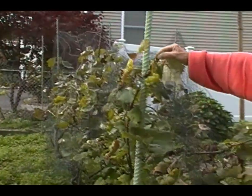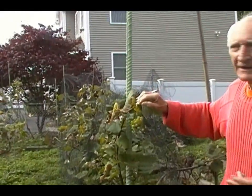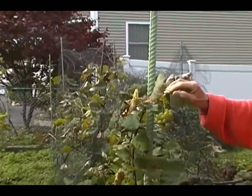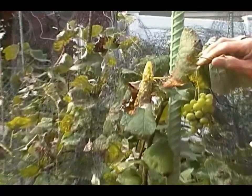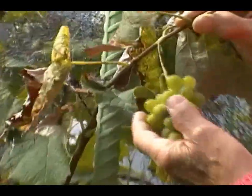So this grape — in Italian we call it 'la seconda portata,' which means something like the second coming. I didn't prune these grapes well enough, so this is the second coming of the grapes.